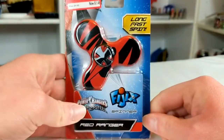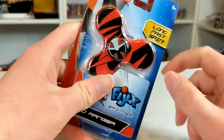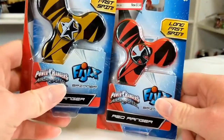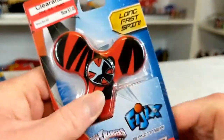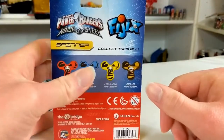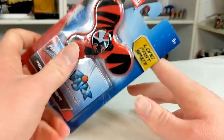Red Ranger, Power Rangers Ninja Steel logo. That's the face of the Red Ranger. I like the designs of these. They're all the exact same thing, just different paint job and different little disc in the middle. Clearance was $4.99, now $1.48. On the back: Fidgetx, collect them all. I collected three out of four, and because I did three out of four, I should probably go back and buy the fourth one.